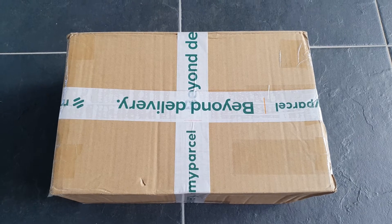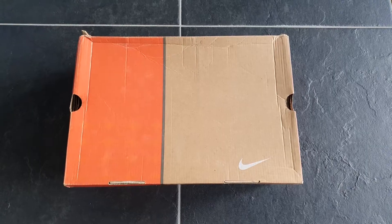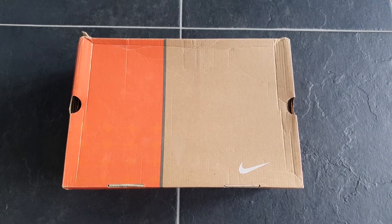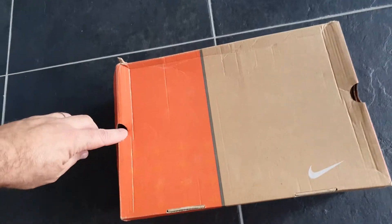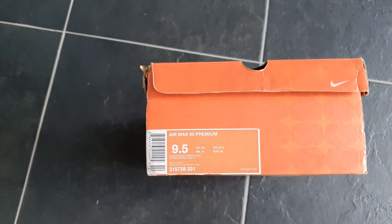This is a very nice pair of Nike Air Max 90. You can see the box — this is an early 2000s box. Nike Air Max 90 Premium.